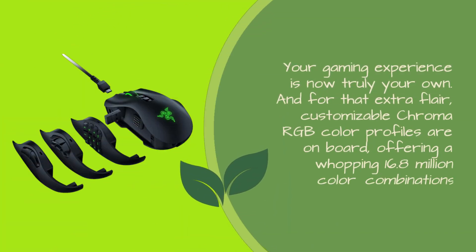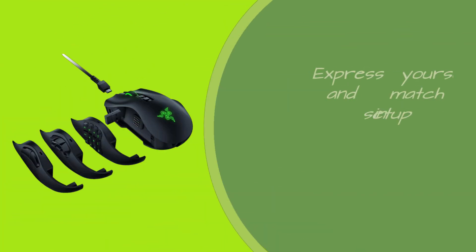And for that extra flair, customizable Chroma RGB color profiles are on board, offering a whopping 16.8 million color combinations. Express yourself and match your setup in style.